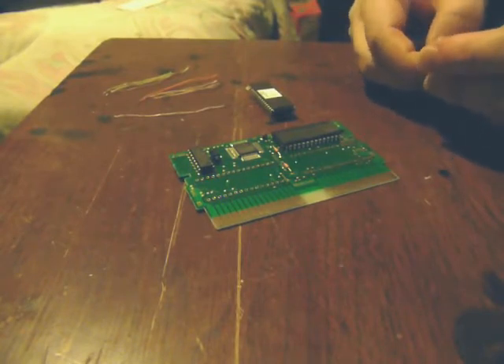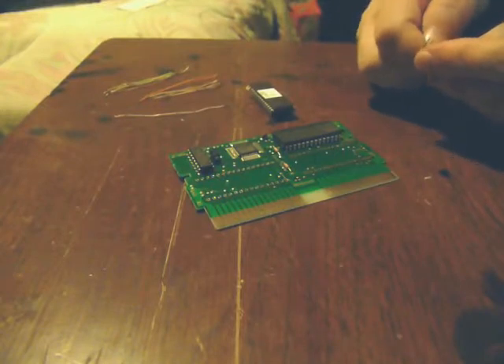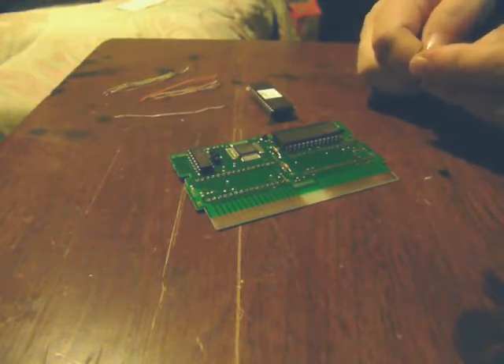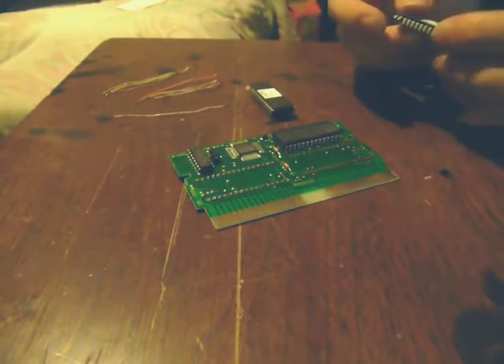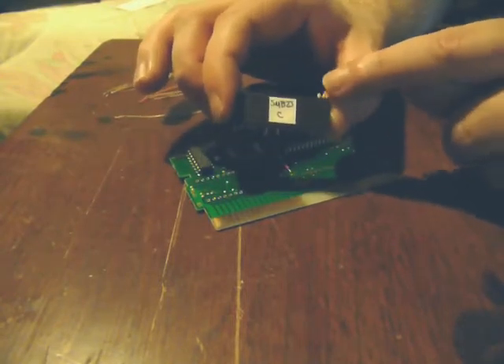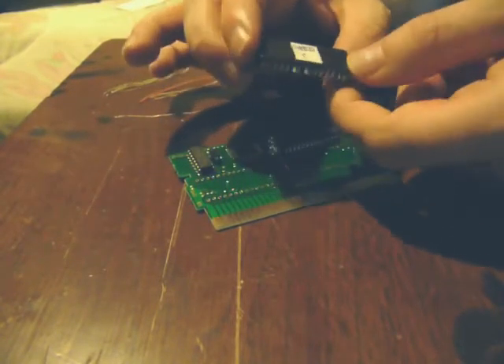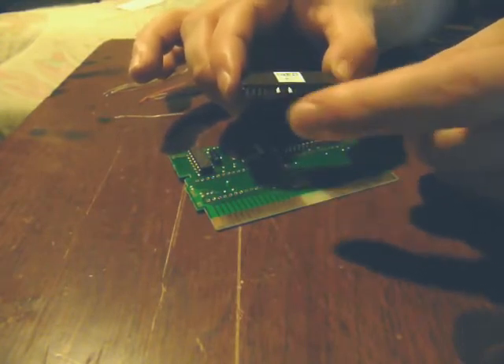You just have to be real careful with them. You don't have many bends in these legs — they're not made to be bent. If you bend it too far, too fast, or too many times, they'll just snap right off. For the character ROM pins, it's pins 1 and 2, 31 and 30, and then 24 and 22.